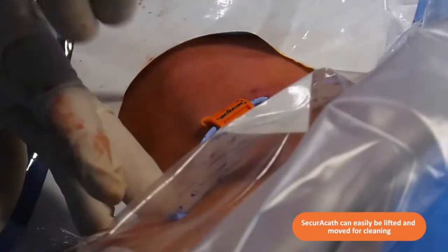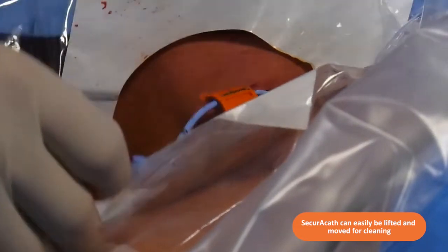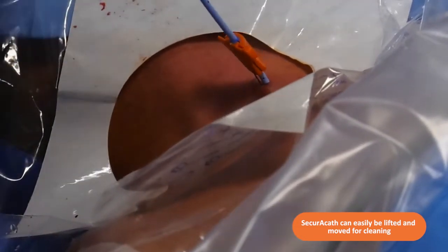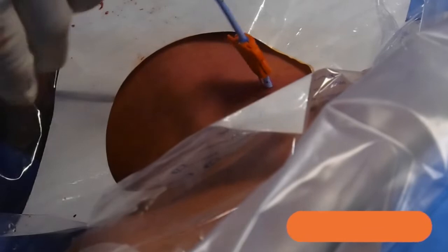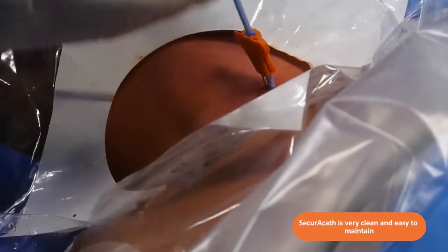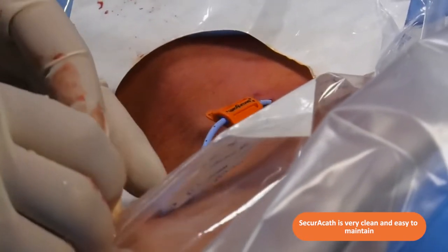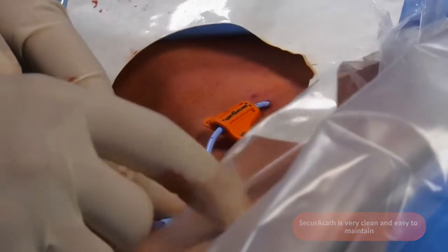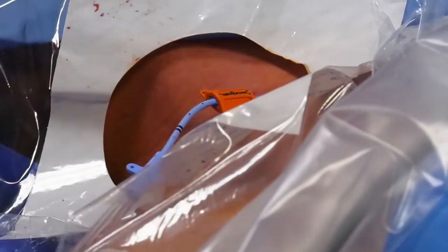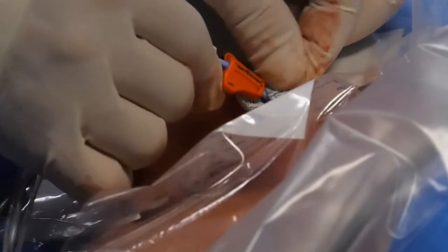The advantage of the Secura calf fixation system is that at any point during this patient's time on ITU, we can always change the dressing — we can lift this central line up and clean all the way around, getting 360-degree cleaning. It's a very neat way to secure the line without using any sutures, which usually causes a little bit of bleeding. As you can see, it's a practically bloodless procedure, very clean and very easy to maintain afterwards.